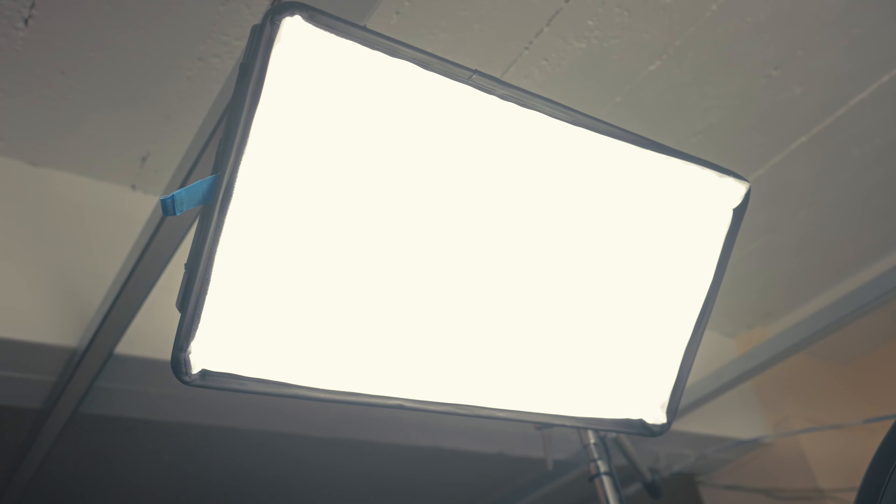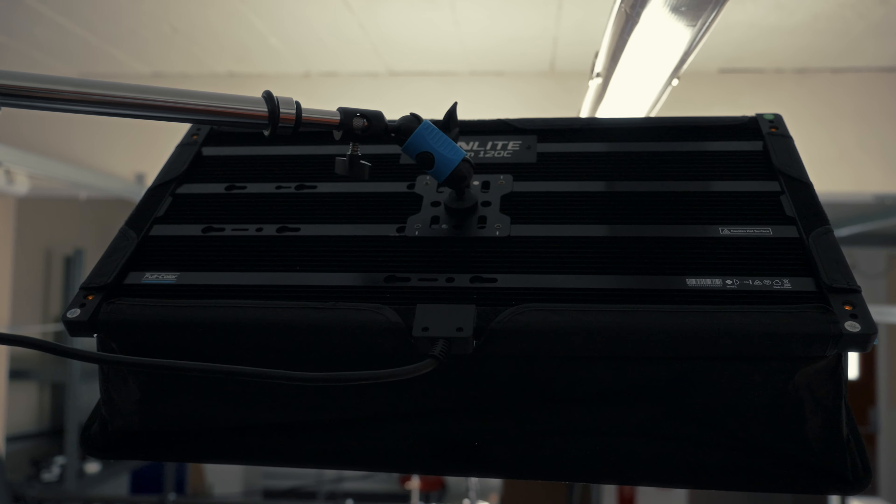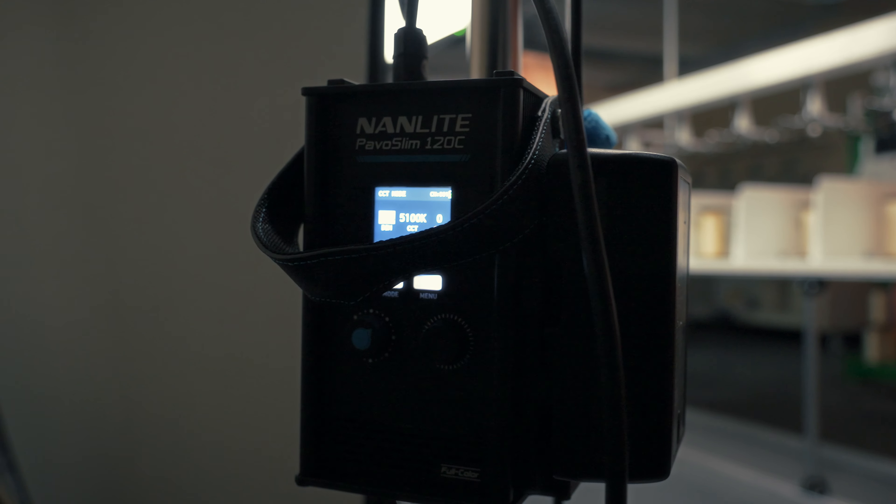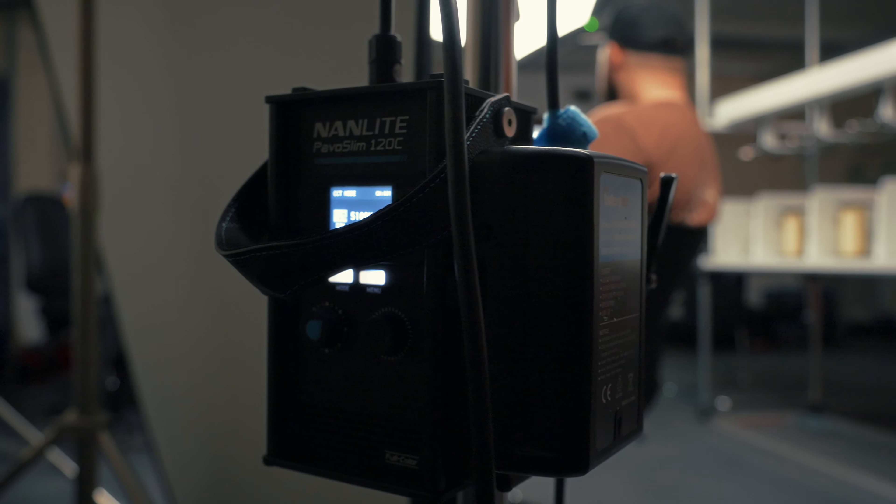I do have a negative fill on this side just to try and add some contrast, because we are in quite a big space and we want a little bit of contrast. The interviewees have been looking slightly off-axis, so we're filming into the contrast side. I then have my rim light — hair light, whatever you want to call it — which is a Pavo Slim 120C, and I've just got that on a boom pole just out of shot, shining down and giving me that separation light.